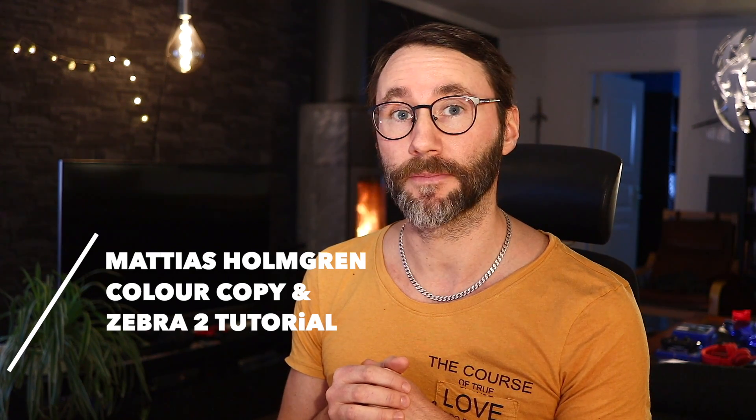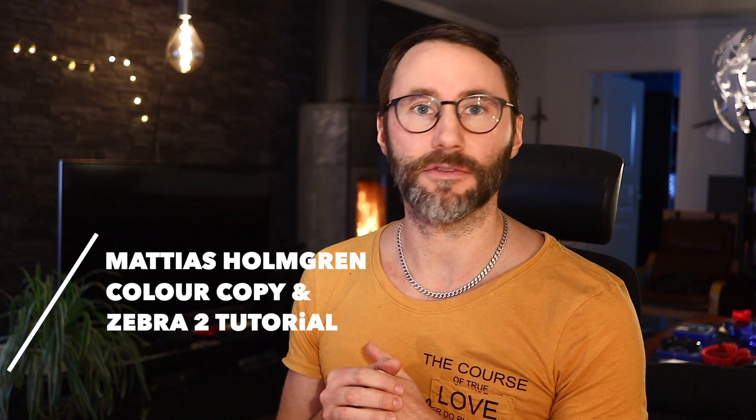Hi and welcome! In this episode we will look at the excellent delay called Color Copy from U-he. In past episodes I've talked about the importance of having reverbs and delays that really help to drive and make your sound organic in this digital environment that we work in these days. My name is Matthias, let's take the tune!